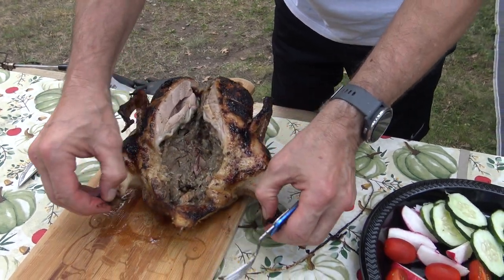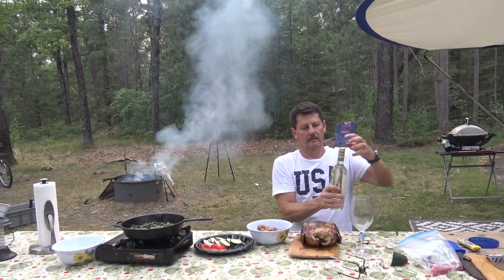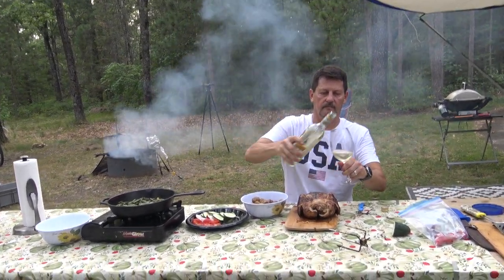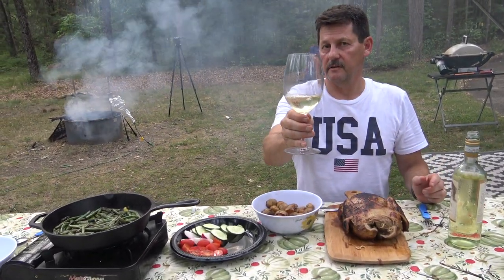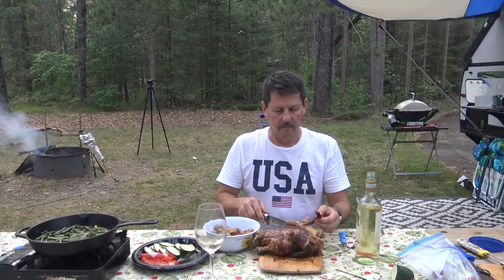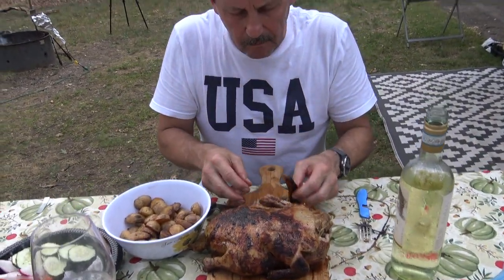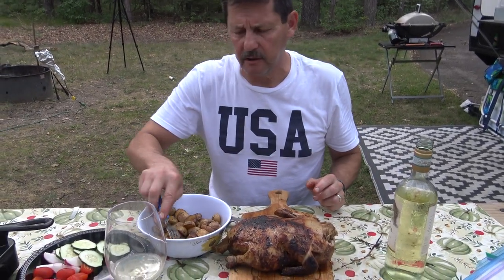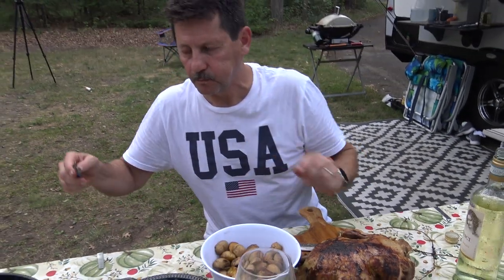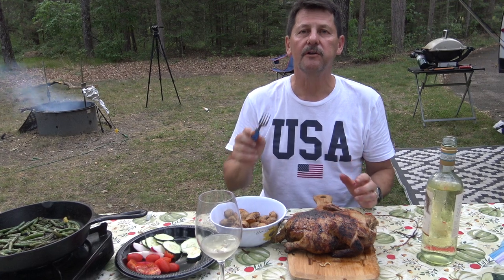What does this look like? Oh yeah! Never dinner without wine! Cheers, my friends! Tomatoes, cucumbers, some beans — perfect dinner, perfect camping dinner!